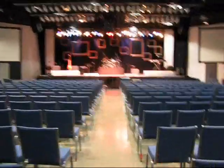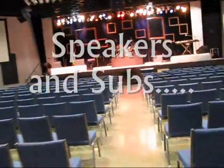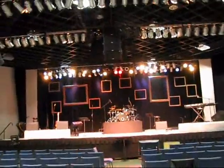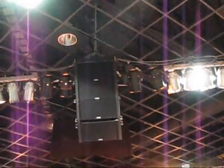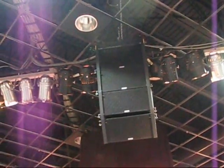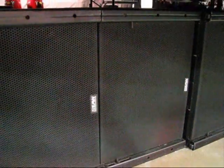Coming up to the stage, we have three line arrays — I believe they're EAW 730s, four in each array. And under the stage we have three EAW subs. These are actually pretty small subs; I believe they're 10-inch, maybe 12-inch.